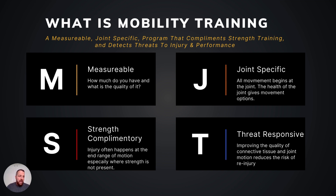Strength complementary — we have to keep athletes strong. We can't just create ranges of motion without complementing them with strength; that could create its own vulnerability. And threat-responsive: when we start to detect things going a little outside of the lines, we need tools to respond. I always tell people — if you stop me at any point during a session and ask what I'm doing, I should have a really good answer for you.